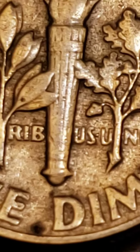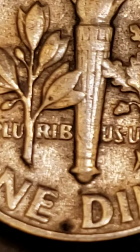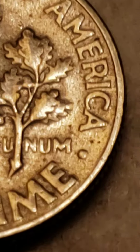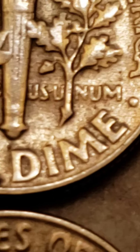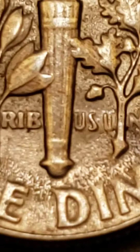So this one here isn't so noticeable. But I always check for doubling on these — stuff like that. You never know what you can find on a coin when you are doing a hunt. Get these under a magnifying glass and check them out even more.